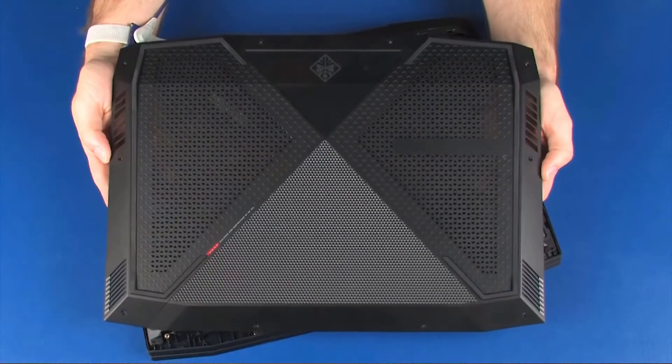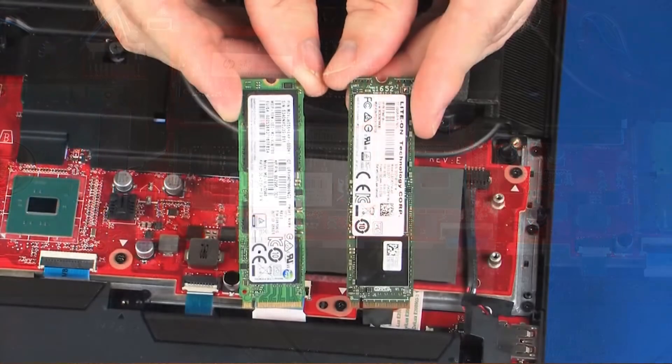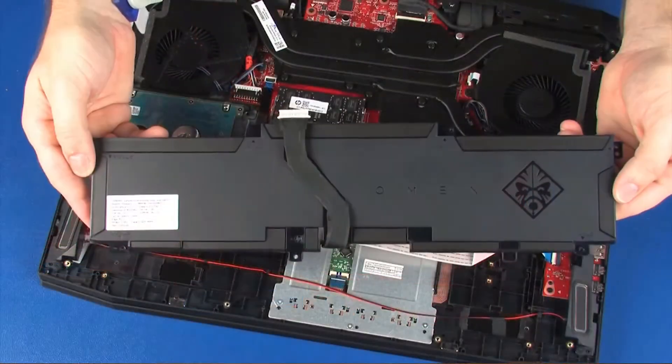Before you begin, remove the base enclosure, battery bracket, solid-state drives, and battery.